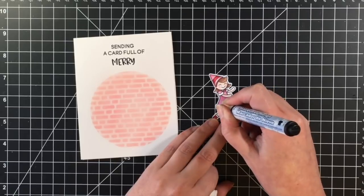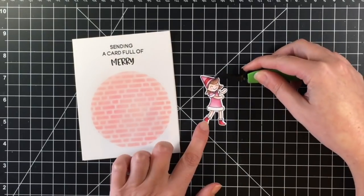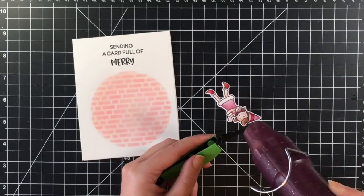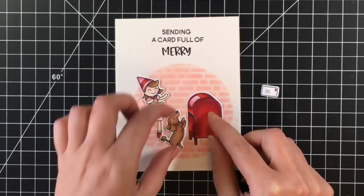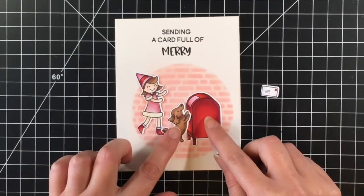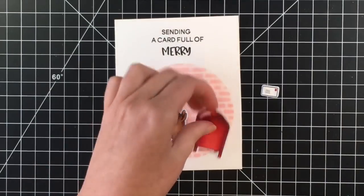I'm going to go over the little white parts on her sleeves and the bottom of her dress. I did forget to do the little tops of her booties, but I will go back and do that off camera. You can see the snow pops up and it gives it a nice fuzzy texture.